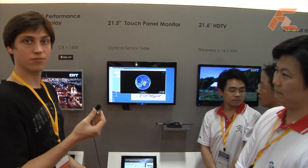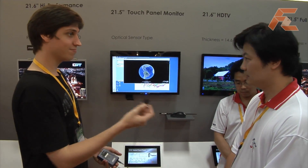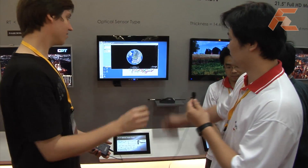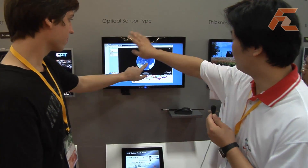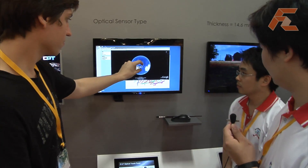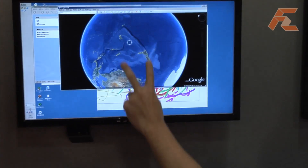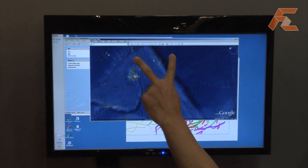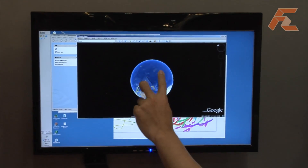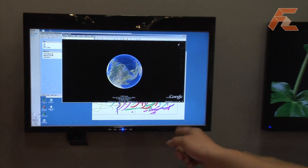We move to the touch panel area right now, and we're going to have a look at the demo of a multi-touch screen. This is the 22-inch touch panel by the optical sensor type, and you can play this multi-touch. You can use the pen too.